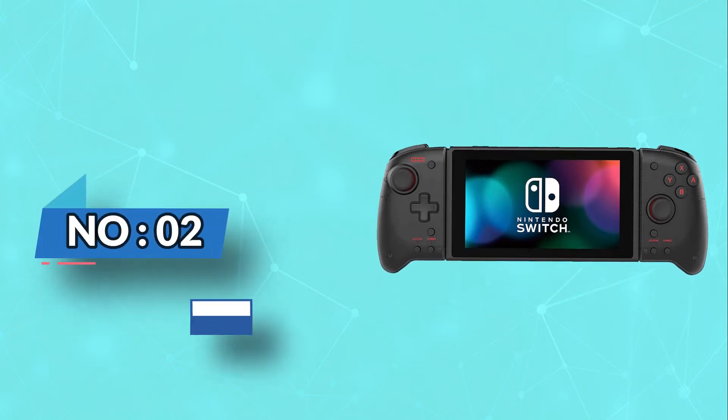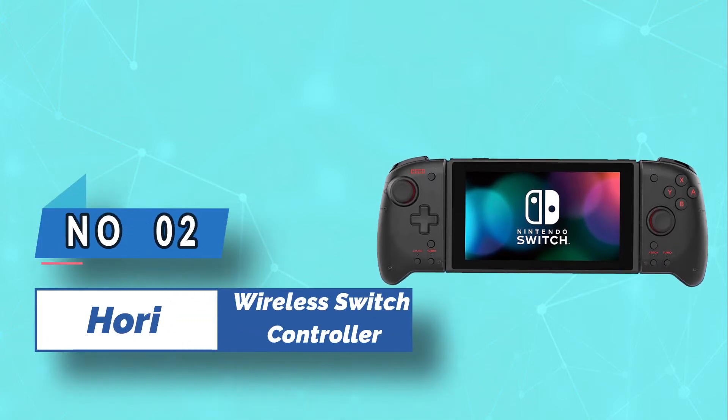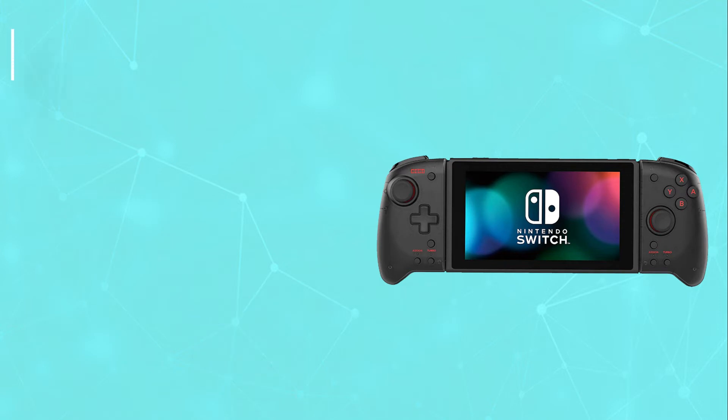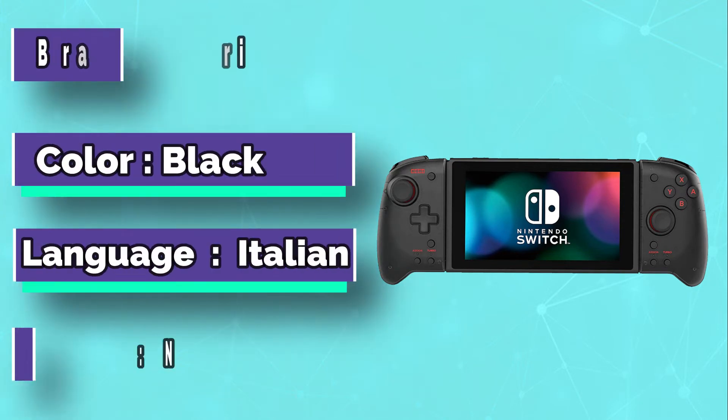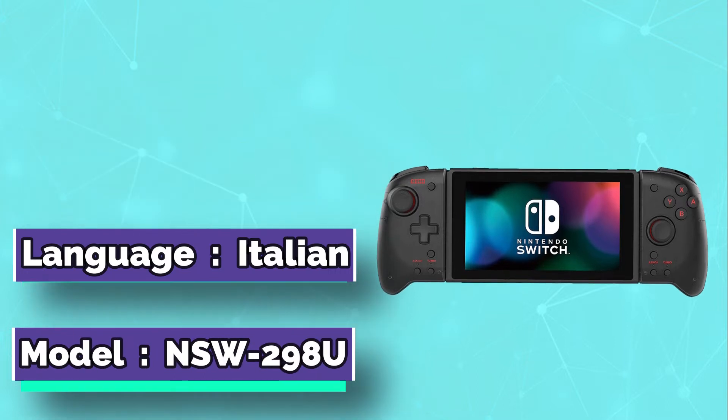Number 2: Hori Wireless Switch Controller. The Hori Split Pad Pro is the ideal peripheral for those in search of a full-sized controller experience while using their Switch in handheld mode.